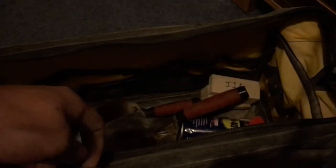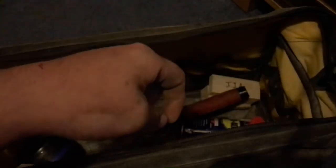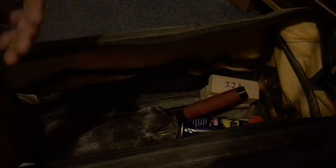A Rolson bucket trowel, fairly new. A Marshalltown pointing trowel that needs a clean — there's some rust on it, I'll get to it eventually. And some WD-40 to clean tools, though I haven't used it on the pointing trowel in a while.